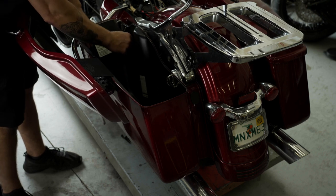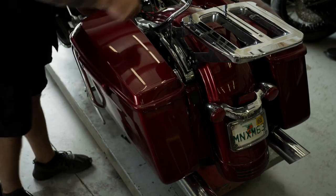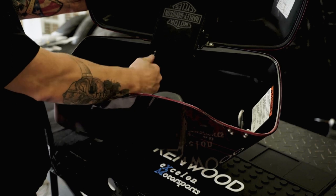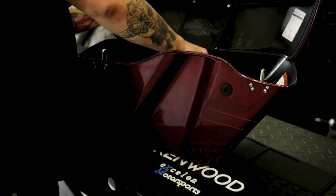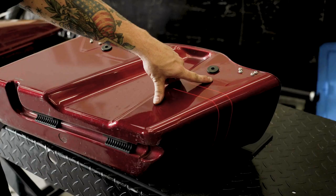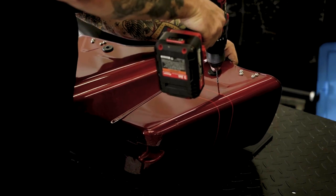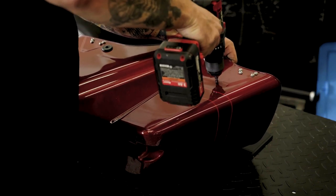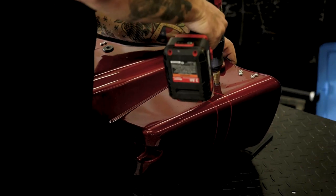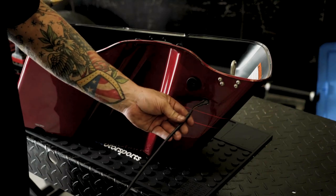Remove the saddlebags and place them on a stable working surface covered with a blanket. Remove the lid of the saddlebag, then remove the inner lining with the latch mechanism. Apply tape and drill a hole for the speaker wires, starting with a small pilot hole and increasing incrementally until you have a five-eighths inch hole. Install the speaker wire and grommet.